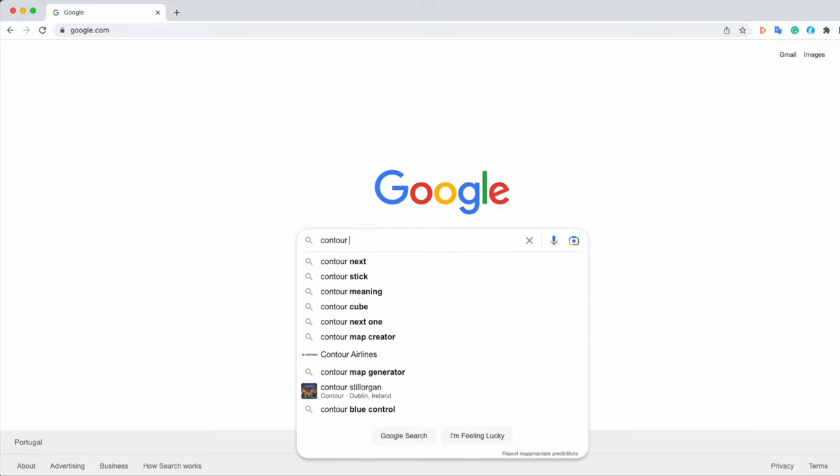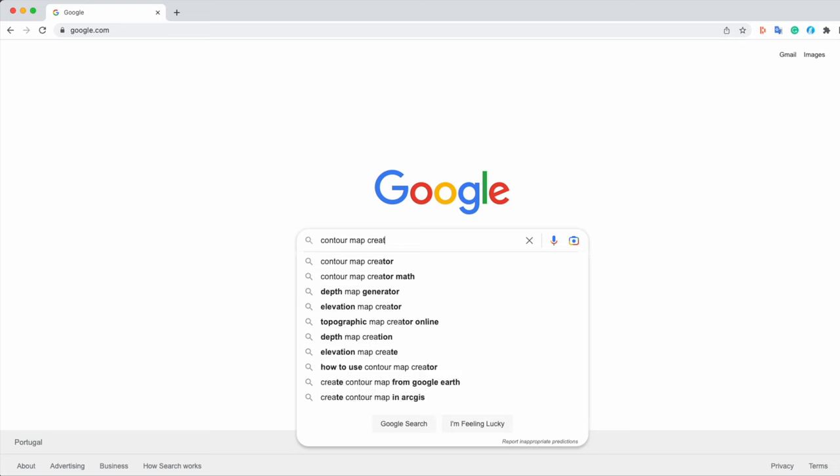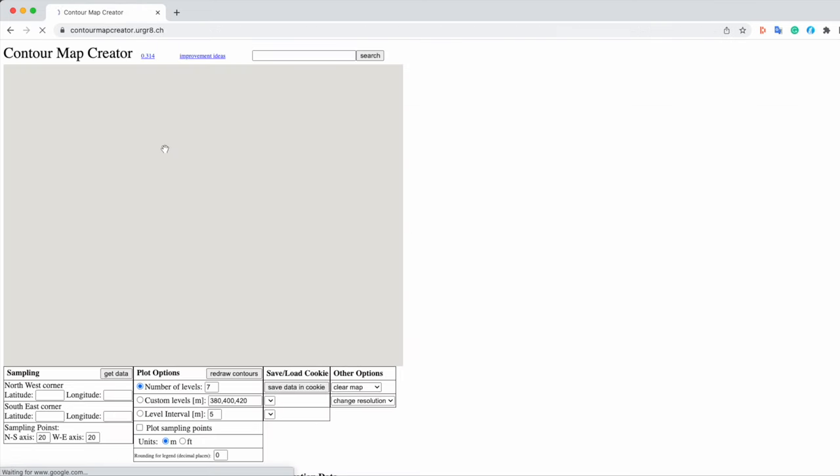First I'm going to talk through the online tool I used — I'll link it in the description so you can find it. I'll just show how I use it. I'm interested to hear if anyone else has any tools or free software they've used before to do this. You can just type in 'contour map creator' and it should be one of the first results that comes up.